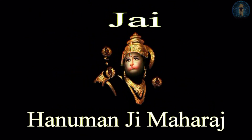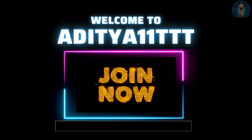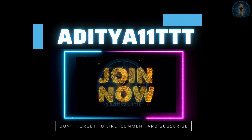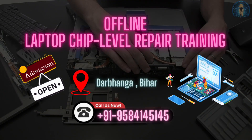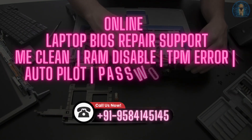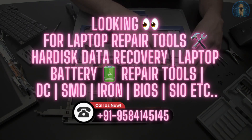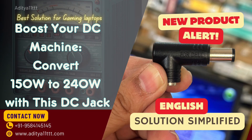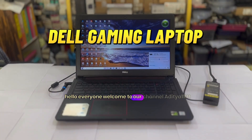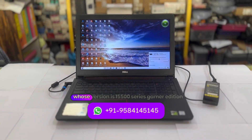Aum, Anumate, Namah. Hello everyone, welcome to our channel Aditya WTTT. Today we have with us a gaming laptop. This is a Dell gaming laptop whose version is the 15500 series gamer edition.